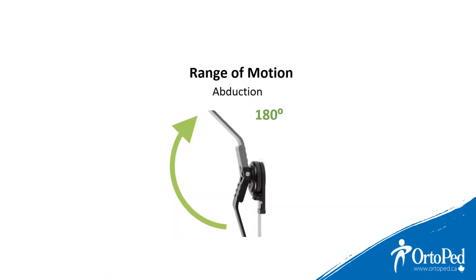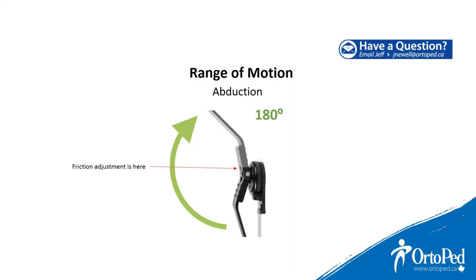The Axis Joint has 180 degrees range of motion in abduction. The abduction friction of the Axis can be adjusted very easily with a four millimeter Allen key situated at the top of the shoulder joint.